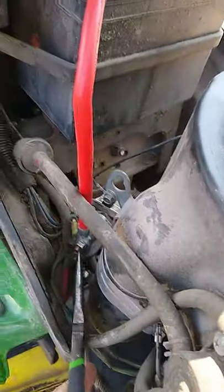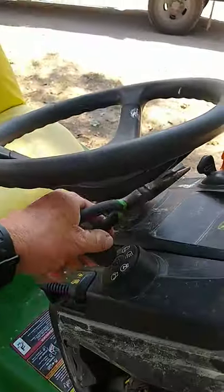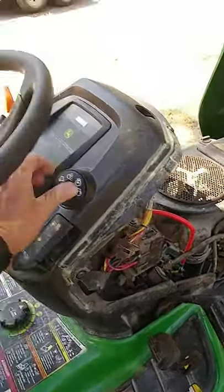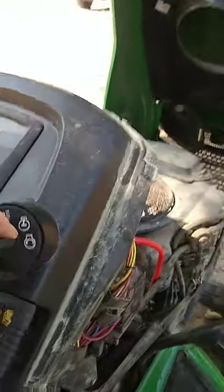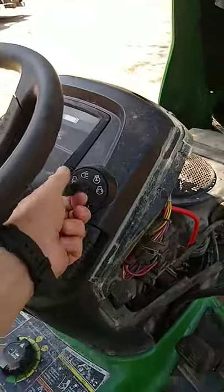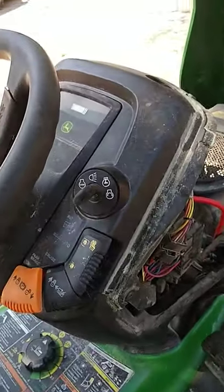I checked my solenoid, jumped it off — that worked, but still no click no start. What I ended up doing is taking this thing and holding it, then wiggling the mower deck. When this thing is pulled up, you're gonna get the same symptom: up means no click no start, but when it's down it wasn't.